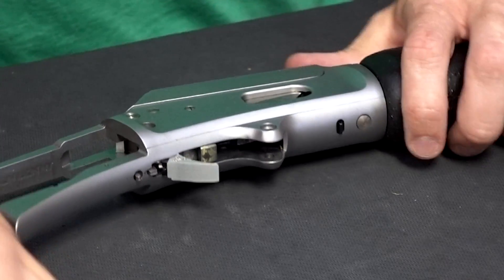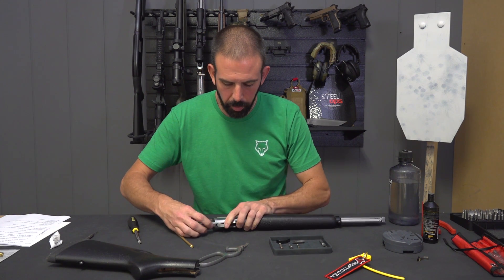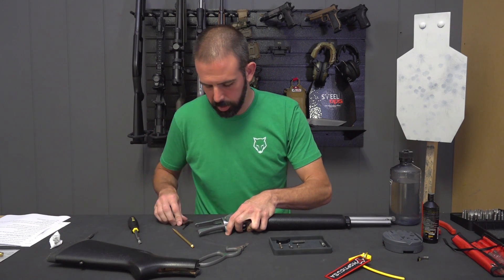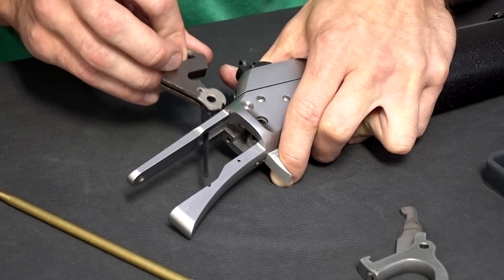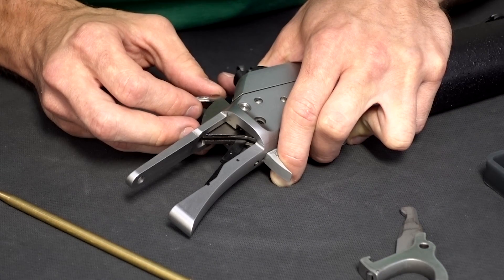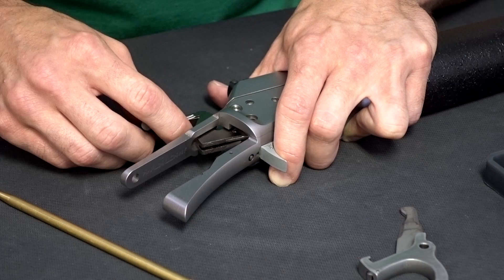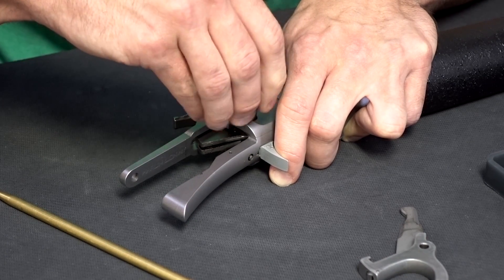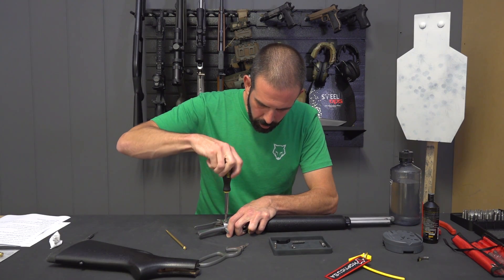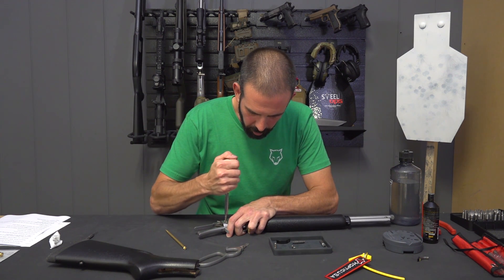Next up I'm going to install the hammer. In order to do that I'm going to have to put the trigger in the firing position, so you're going to have to depress the lever safety pin and depress the trigger. Now I'm going to drop my hammer into place. You just want to get your holes lined up so that you can push the hammer retaining screw through. I've got this lined up — I'm going to drop my screw through and slowly screw it down. Once that's in, you can go ahead and snug up these three action screws.